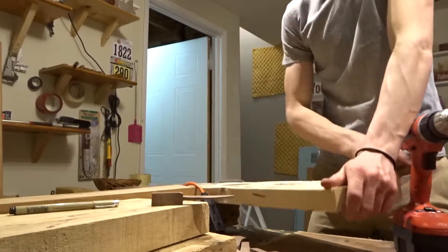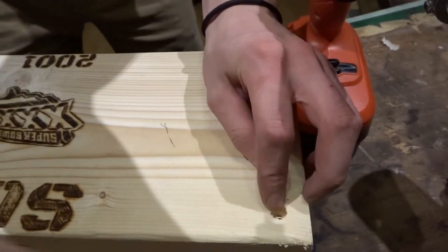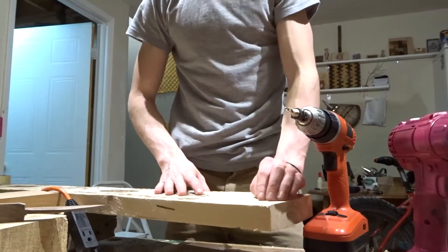The countersink bit makes a hole so that when you put your screw in, the head of the screw is going to sink into the wood — however deep that countersink is. We'll go ahead and do that to the other ones too.